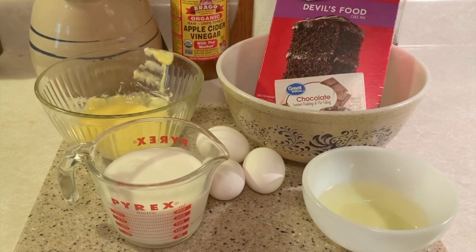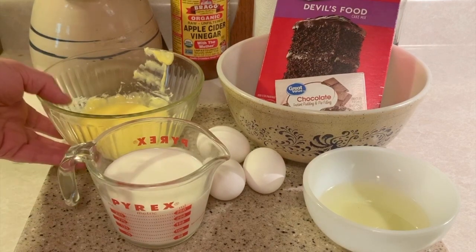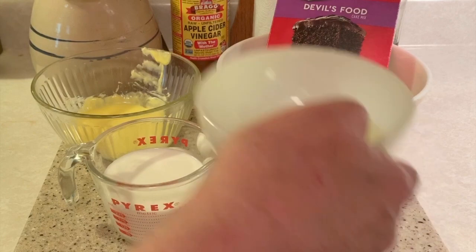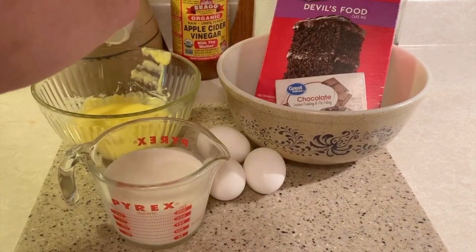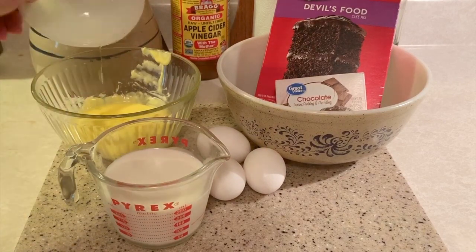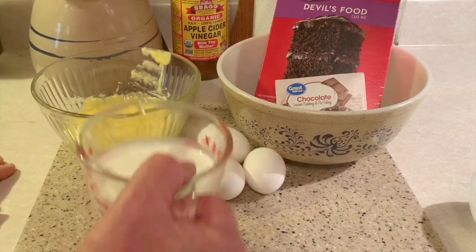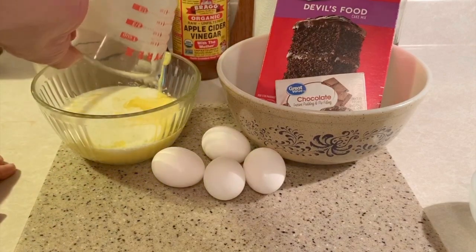We have our melted butter now. The order I'm going to do this in is I'm going to add the oil first to the butter, simply because the butter is still warm — a little above warm actually — and I don't want to put the eggs in there and end up with scrambled eggs. So we're going to put our oil in first; that'll help cool the butter down a little bit. Then I'll go ahead and put the milk in too, and I'll just use my measuring cup to add the eggs.